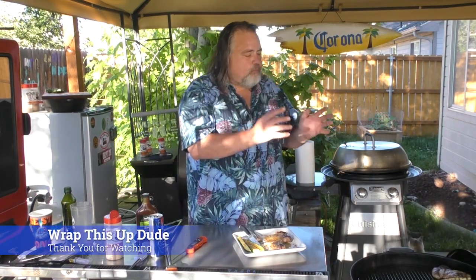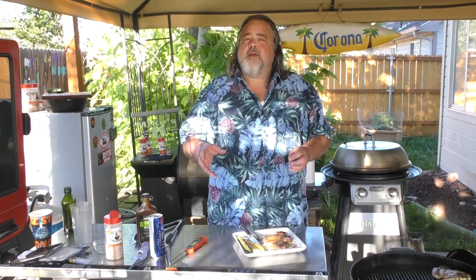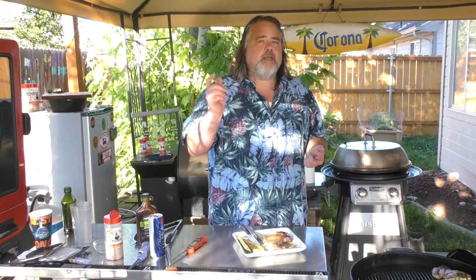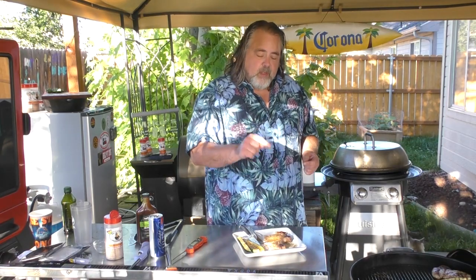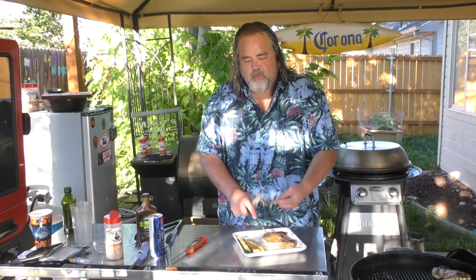All right guys, there you have it — pork chops and cut up zucchini, cooked on the Weber kettle. Good stuff, man. Used just the Kingsford briquettes — nothing special about them. Recipes down below, guys. If you like what you see, please remember to hit the like button, comment, share on Facebook and Twitter or whatever. Ring that dinner bell for more notifications, and of course subscribe. Thanks again everybody for watching — Steve the camera guy and I really appreciate it. You're watching the Dude's Kitchen and Grill; we're doing some backyard grilling, and today we did pork chops and zucchini. Going back to eating — that's how I roll. Talk to you later.